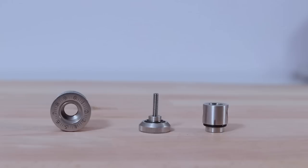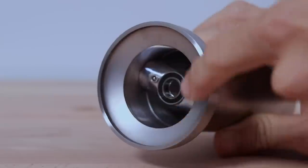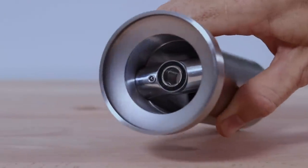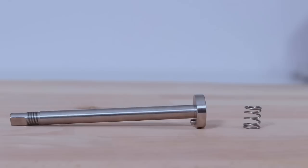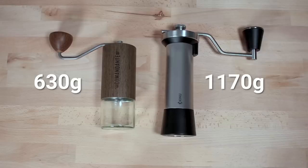The Kinu really lends itself to its name as it's almost entirely built from hardened steel — everything from the crank arm to the grind adjustment mechanism, the bean funnel, all the way through to the grinder body support system in the interior including the axle. So as you'd imagine the weights vary quite a lot: the Comandante is almost half the weight of the Kinu at 630 grams versus the Kinu M47 at 1,170 grams.